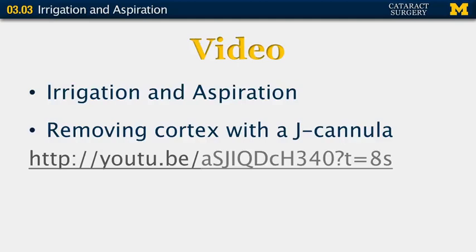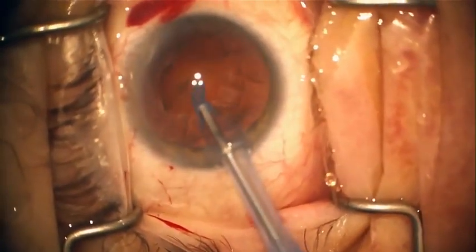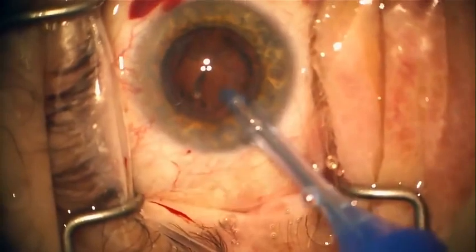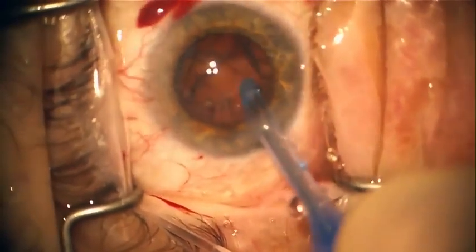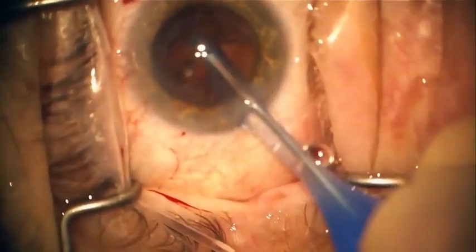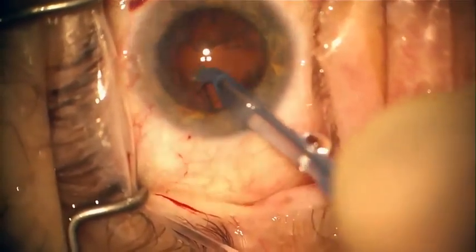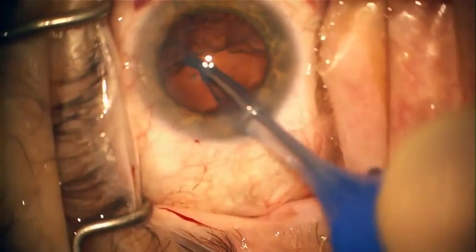Here are video demonstrations of these techniques. For irrigation and aspiration: enter the anterior chamber with the port facing up on irrigation only — that's foot pedal position one. Then engage the cortical material under the anterior capsule and begin aspiration — foot pedal position two. Once the lens material occludes the port, the vacuum rises. You can then draw the lens material towards the center to strip the cortex, and increase aspiration to remove the lens material. This is repeated until all lens material is removed.